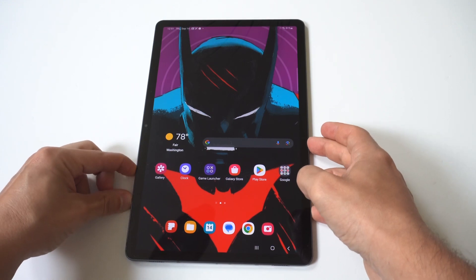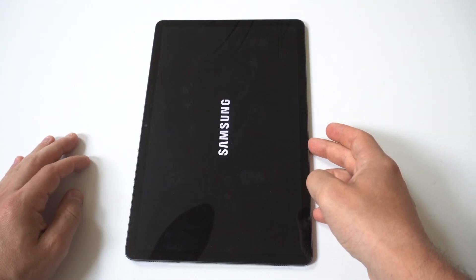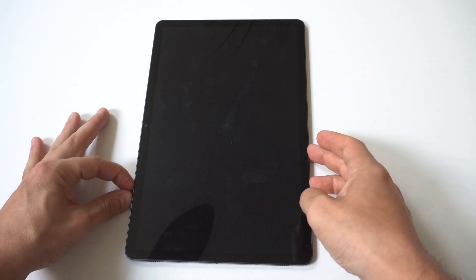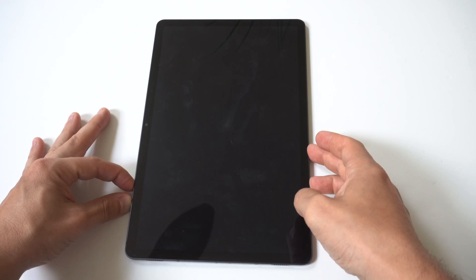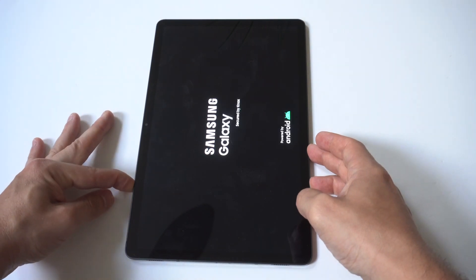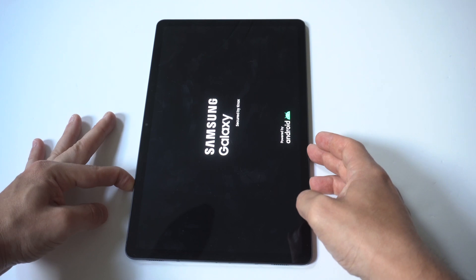Now when it's turned off, you typically want to give it anywhere from 5 to 10 seconds before we go to turn it back on. But when you go to turn it back on, what you want to do here is hold the power button and the volume up button simultaneously. You want to continue holding the power button until the Samsung logo appears, then immediately release it and continue holding the volume up button.